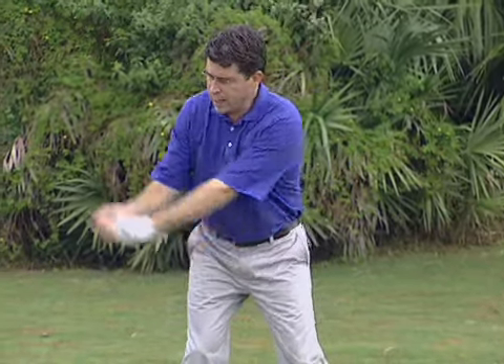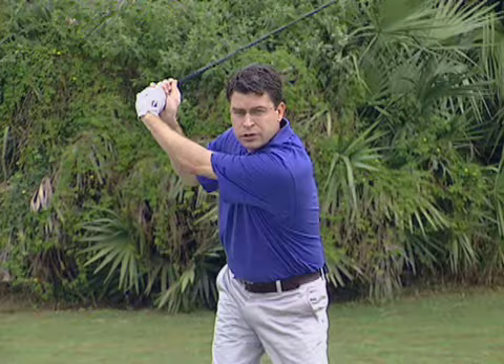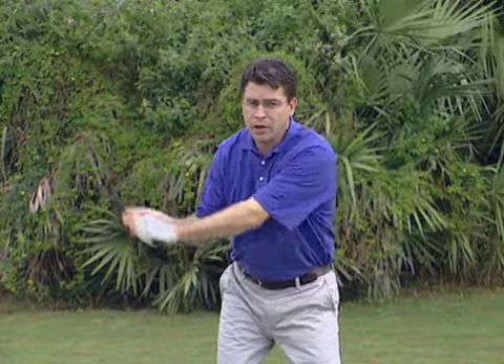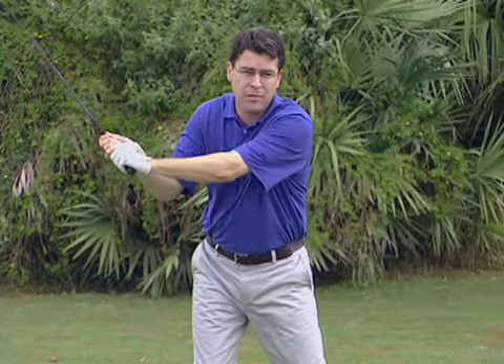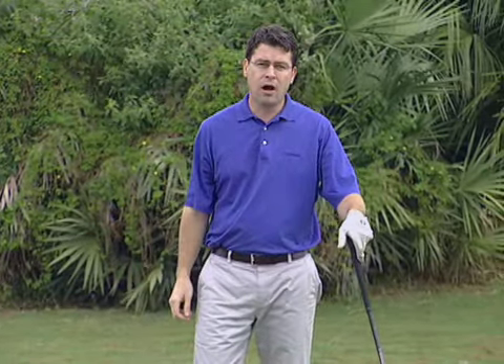Todd says the way to think about this is you want to make sure from the top of the swing that your hands have a direct route or a straight line back down to the ball. When your hands go behind your head, your body is in the way, so you have to throw them out so you can get back in position to go down and hit the ball.